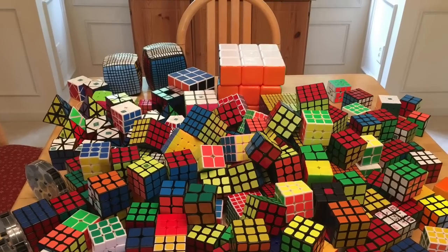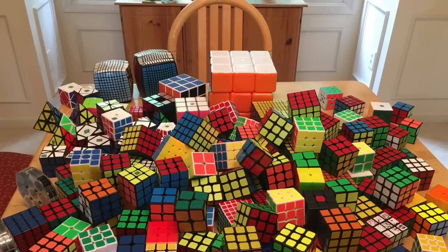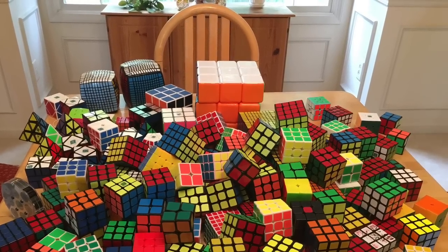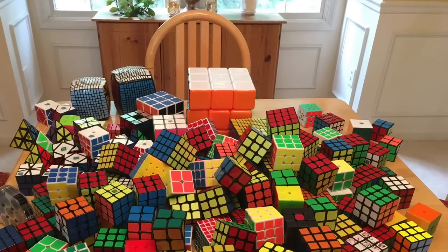So that's about it for my cube collection on my WCA puzzles. Stay tuned for tomorrow where I do my cube collection of my non-WCA puzzles and other twisty puzzles. Comment what you want to see next on my channel, and as always, thank you guys for watching. Bye.